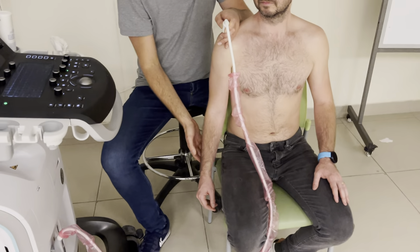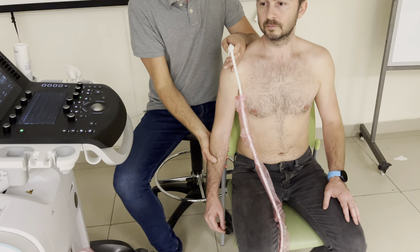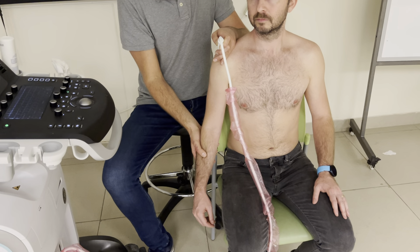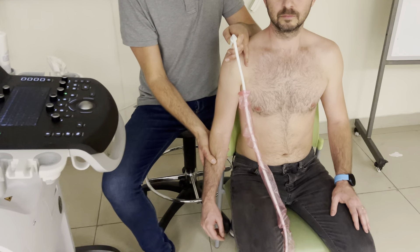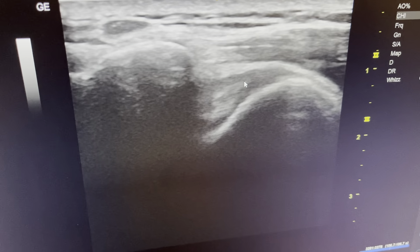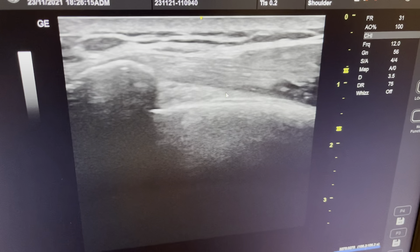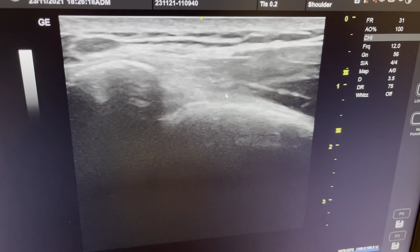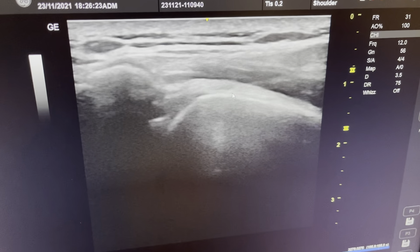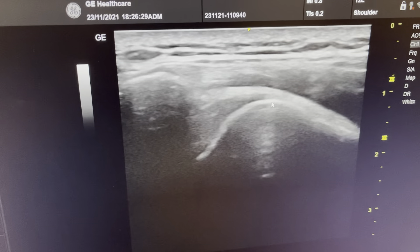It's easiest to do the movement yourself — don't ask the patient, because they're going to go every way except the way you want them to go. So I make this passive movement in this direction. Here we have the neutral position. Now I'm going into abduction — we see the last bit of tendon going under, now the greater tuberosity is going under. And we go back. We see the bursa, and we see that it creates a nice sliding for the tendon to go under the acromion.